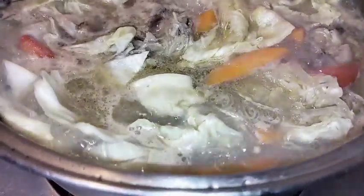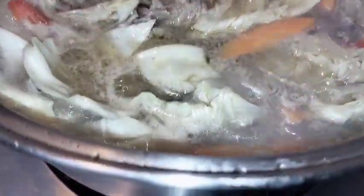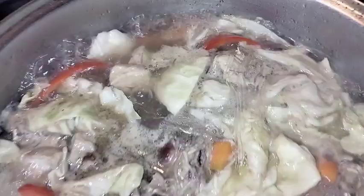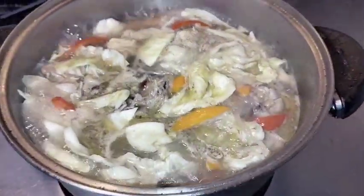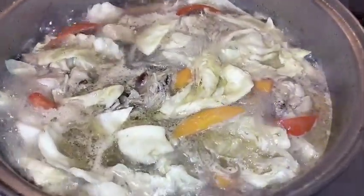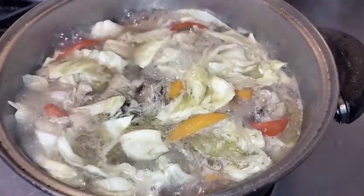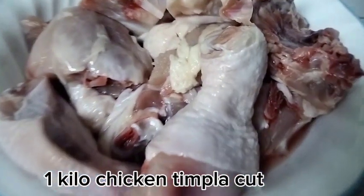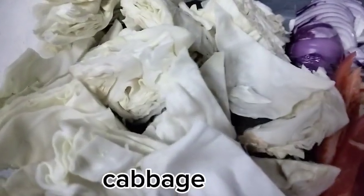Welcome to my channel loves cooking. In this video guys, we're going to cook chicken sotanghon. Here's what we'll be making — we have panak, recolio, and other ingredients ready.